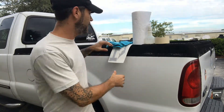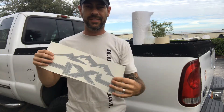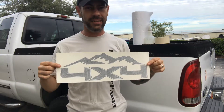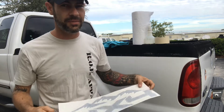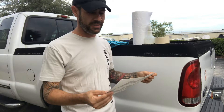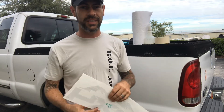This is an ROE Graphics and Apparel install video. Today we will be installing one of our medium-sized decals for the Ford F-250 — we have them for all makes and models — and we'll be going over preparation and install in this video.